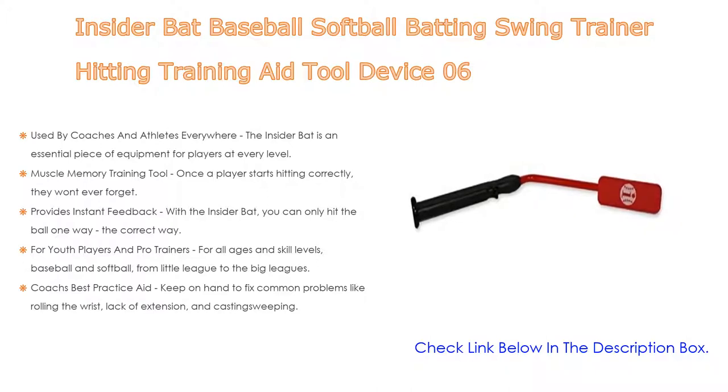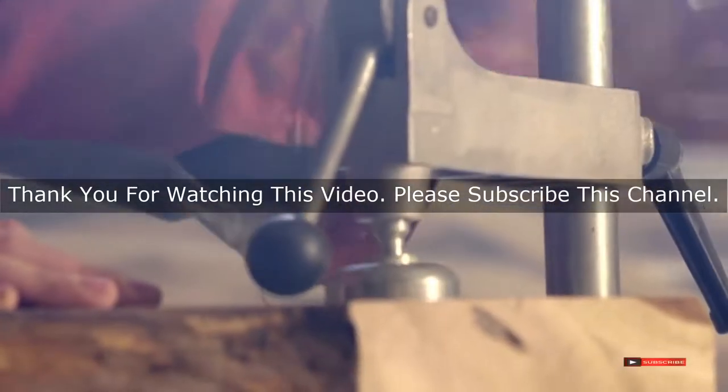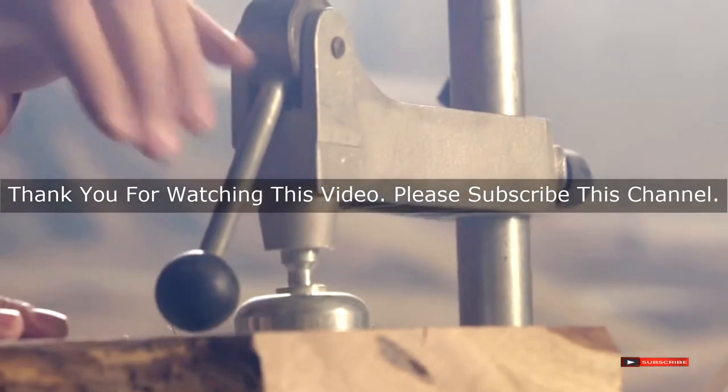For all ages and skill levels — baseball and softball, from little league to the big leagues — the Insider Bat can teach a basic swing or refine a strong one. It is coaches' best practice aid, keeping on hand to fix common problems like rolling the wrist, lack of extension, and casting. You'll see more line drives and base hits while perfecting hitting position.